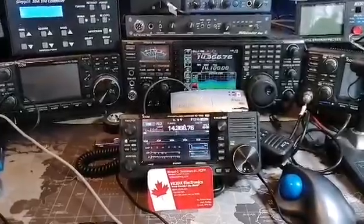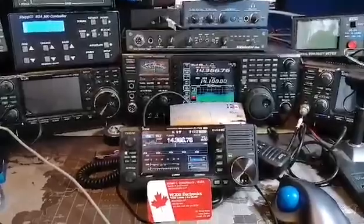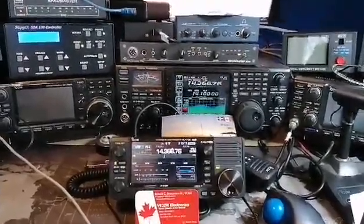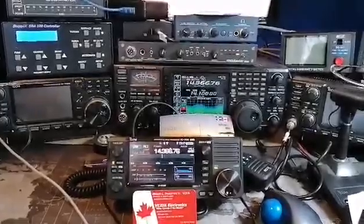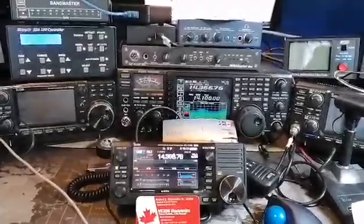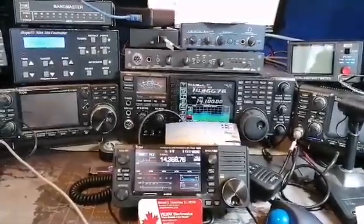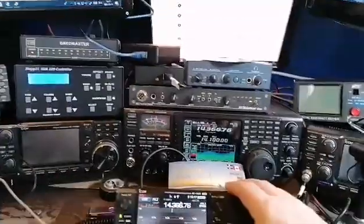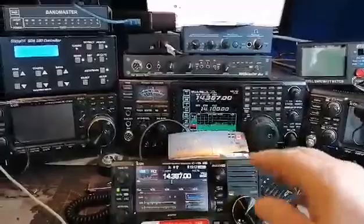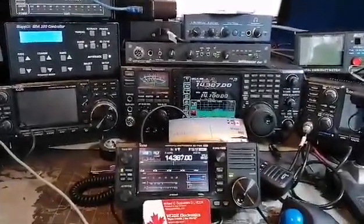And via Bluetooth it is linked to the ICOM 705. The goal of this demonstration is to show you that you're able to control ICOM or non-ICOM CI5 devices via Bluetooth from a 705. Keep in mind that the SDA100 does not react until we start tuning it — if I do a change of band it will not react, but as soon as I tune it, it will react.